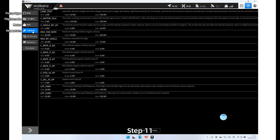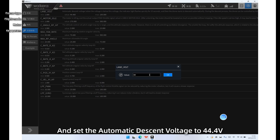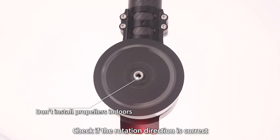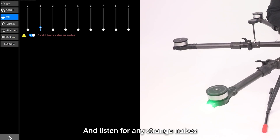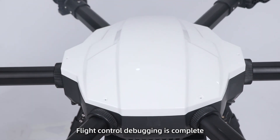Step 11: Click Key Parameters and set the automatic descent voltage to 44.4V. Step 12: Click Motor and turn the switch on. Move the slider, check if the rotation direction is correct, and listen for any strange noises. Once confirmed, motor control debugging is complete.